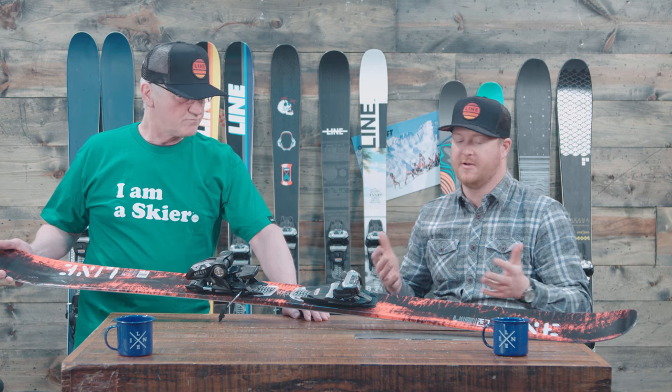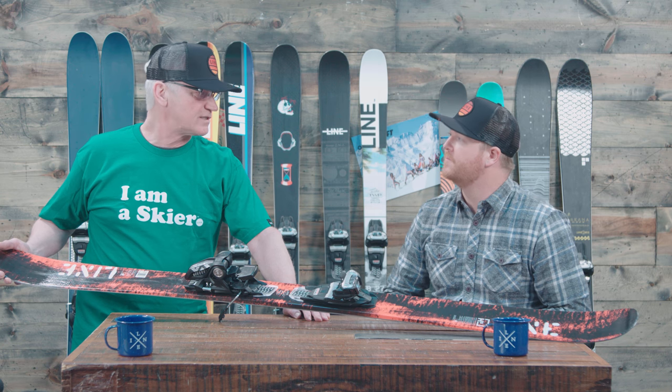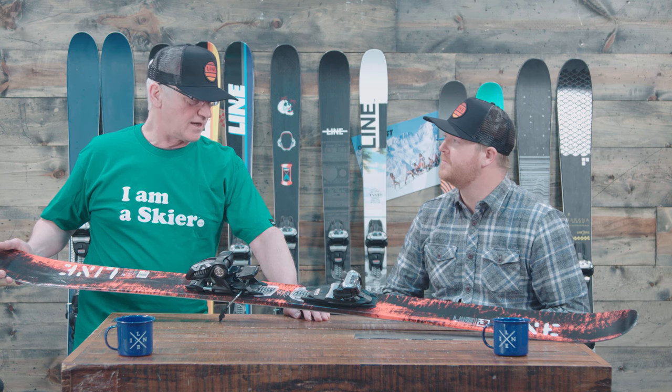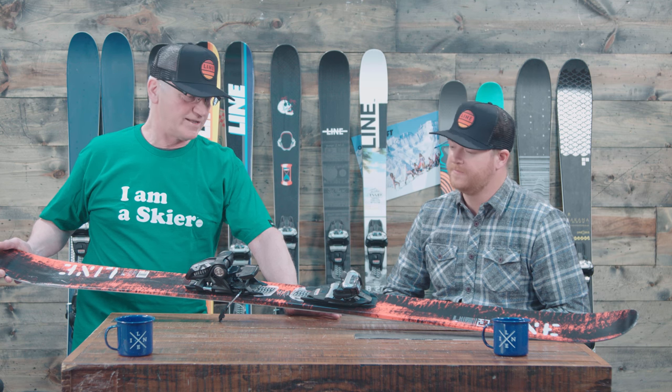So if you're getting into parks for the first time and want something a little bit more price-conscious, the Honey Badger is a really good spot — a really good place to start. Because it's lightweight, fun, a lot of pop, a lot of energy to it, great shape to it. Durability is what we kind of went for with this ski, and it's priced right.